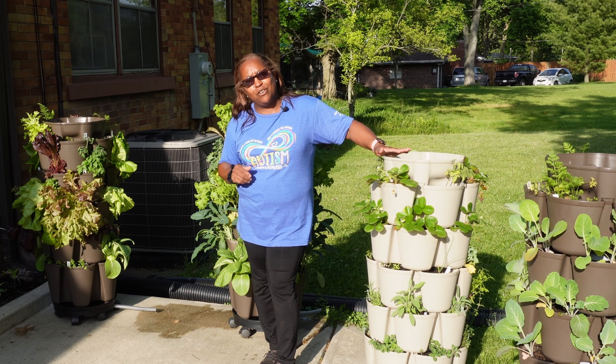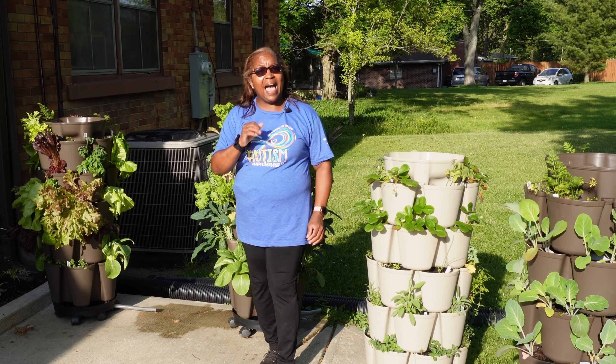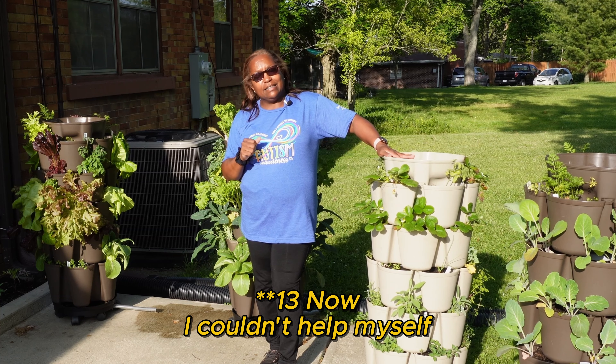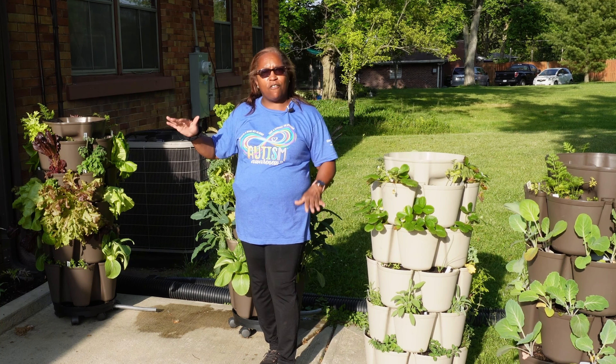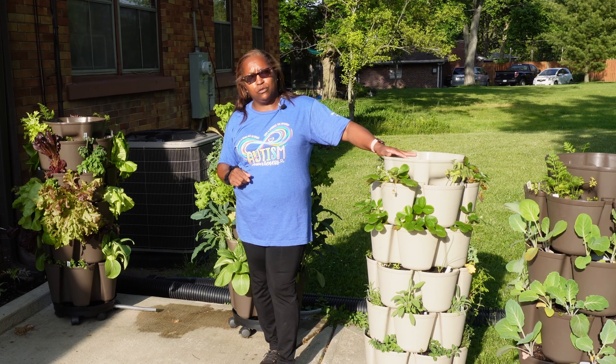This video is just to give you an update so you can see how all of the Greenstalks are doing. I have a total of 11 Greenstalks — 11 Greenstalks with different things in them, different size containers, and different number of layers. I'm going to go over how each and every one of those are doing.